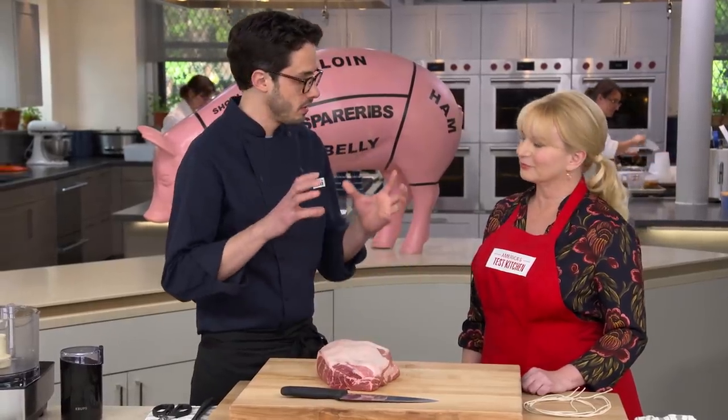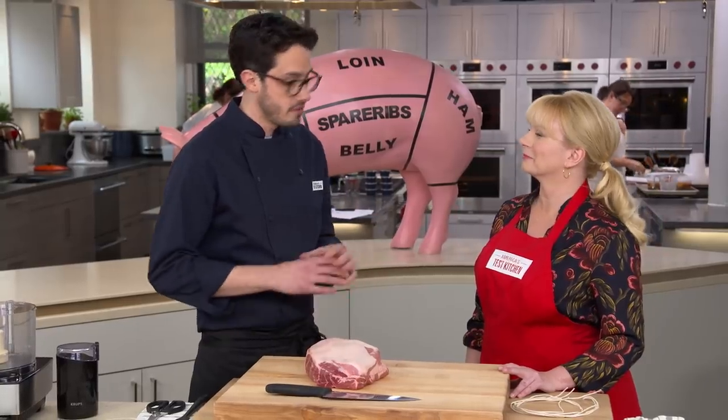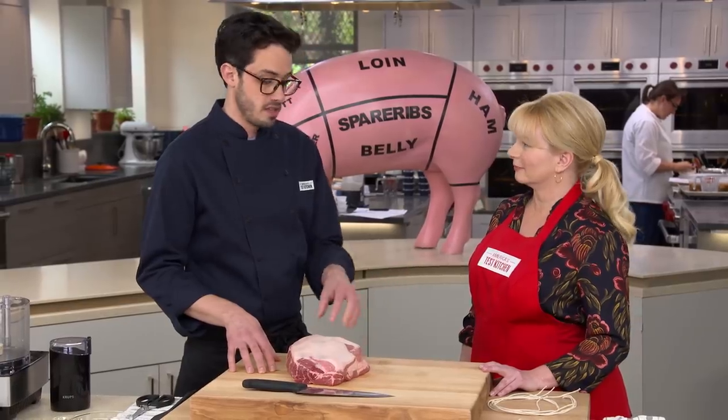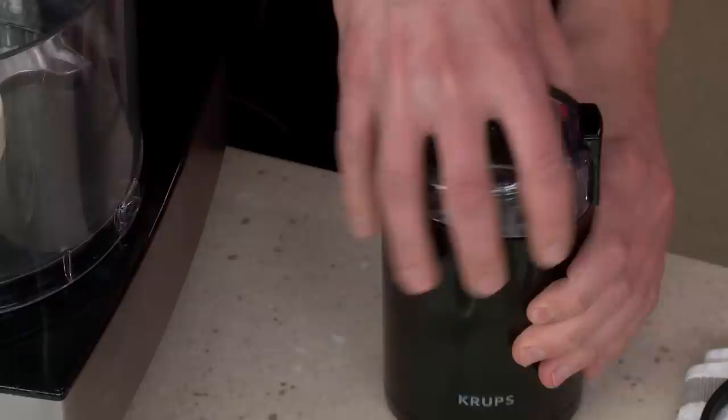We're going to turn porchetta, which is a great street-side food, into a really nice roast. We decided to shrink it down and use a boneless pork butt — the same cut we use for barbecue. It's going to get meltingly tender. First we've got to deal with the flavor, and porchetta has a very distinctive flavor profile.